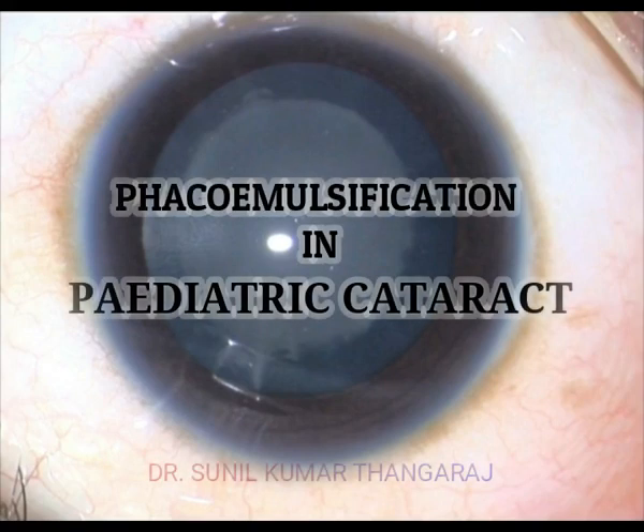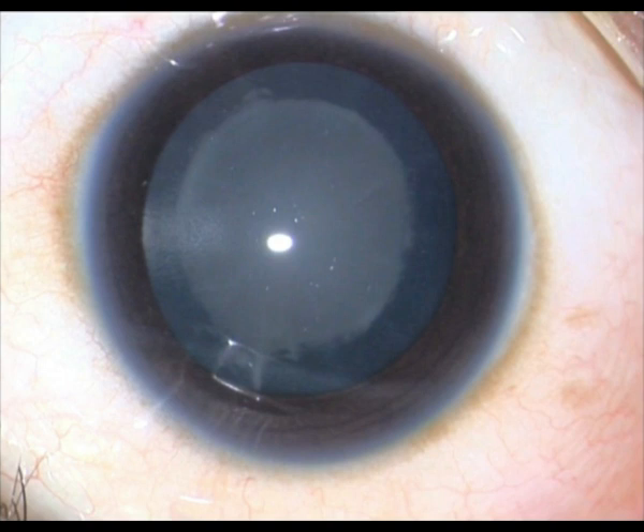Hello. I will be showing a very old video of mine where I have done a phacoemulsification or phaco aspiration in a congenital cataract.